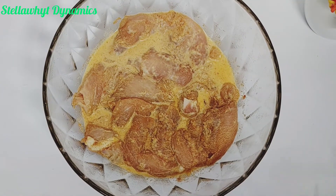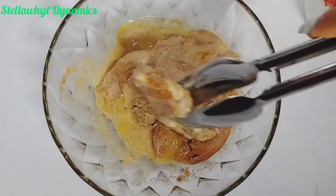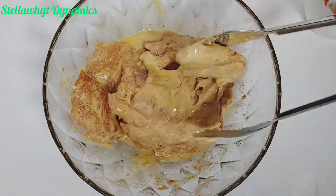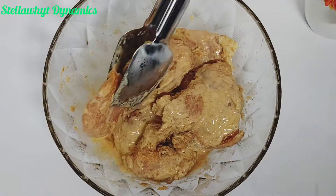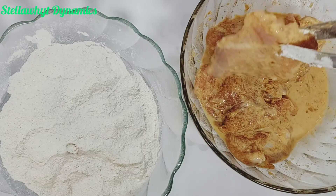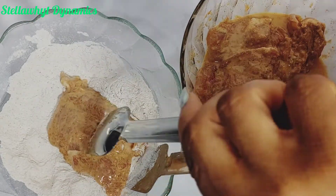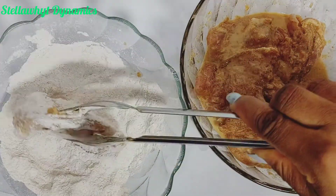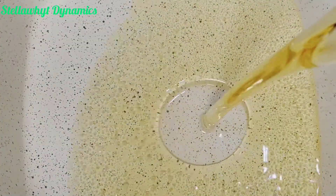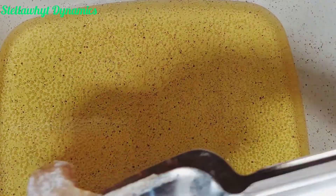It is time to fry my chicken, but before then I'll break in one egg and mix properly. I'll go ahead to coat the chicken one after the other with the flour mix. In a clean dry pot I'm pouring in vegetable oil, and when it's hot enough I'll go ahead and fry my chicken.